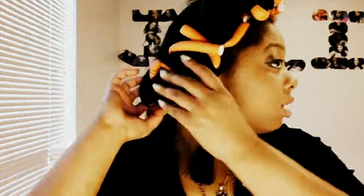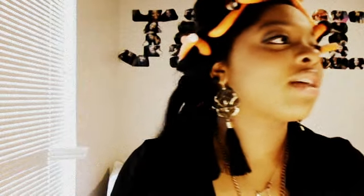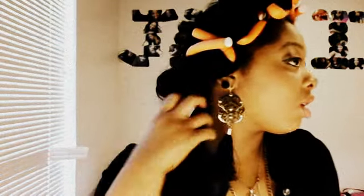Alright, so I have my mirror up, so I'm gonna start for your back. I'm just gonna go like this, just to loosen the curls up — not straighten it, but to loosen the curls up.